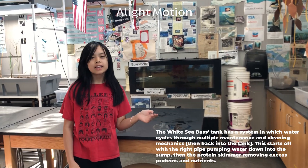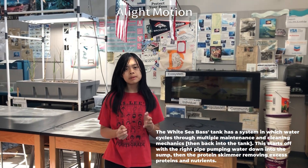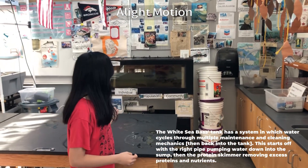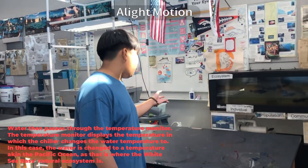The white sea bass tank has a system in which water is cycled through multiple maintenance and cleaning mechanisms. This starts off with the right pump pumping water down into the sump, then deposits it, skimming out excessive proteins and nutrients. Water then passes through the temperature monitor.